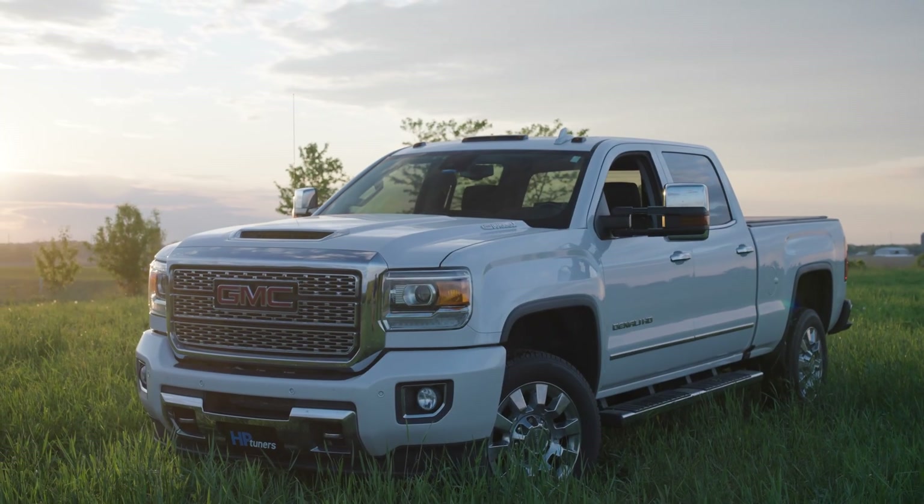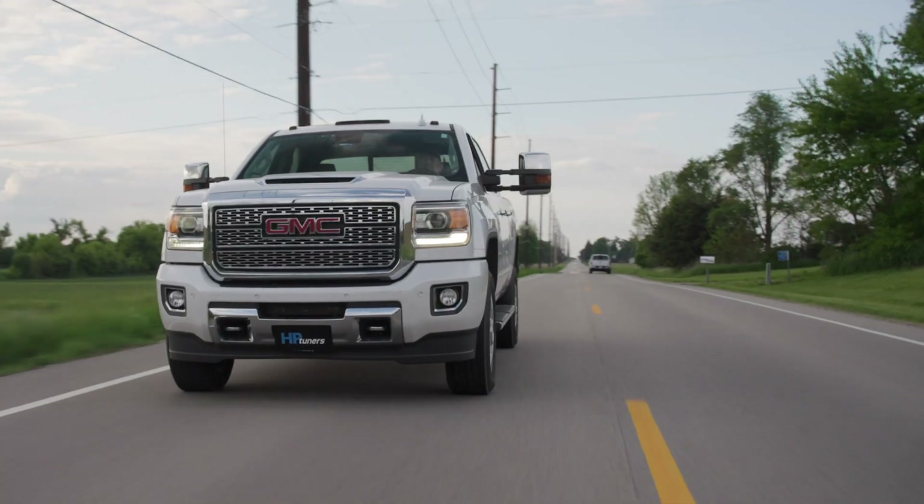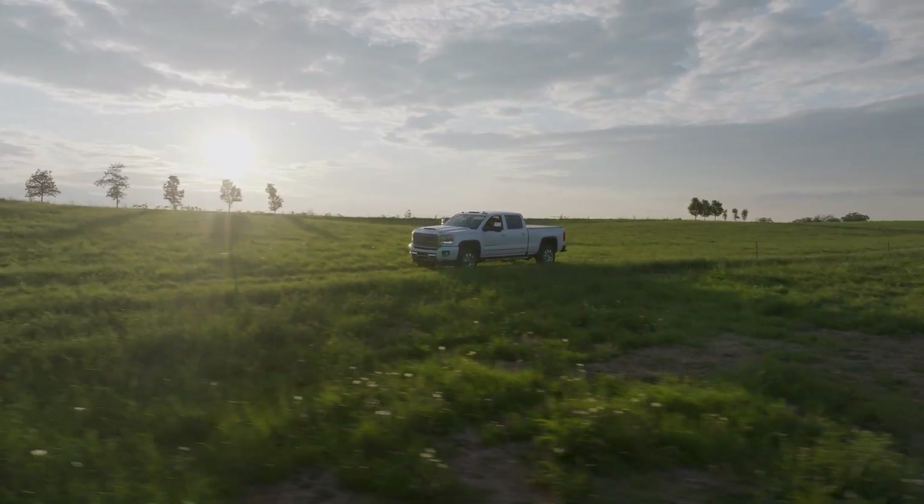If you own a 2018 to 2023 Chevy or GMC L5P HD truck with the 6.6 liter Duramax, this is the tuning update that you've been waiting for. Not only was HP Tuners first to market with comprehensive custom tuning and diagnostic support for the L5P application, we've just made it easier, quicker, and more affordable than ever to upgrade your E41 ECM for custom tuning with our software.